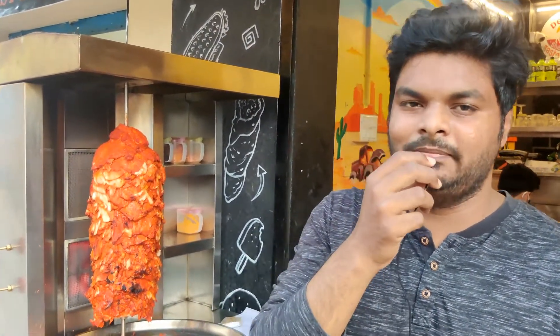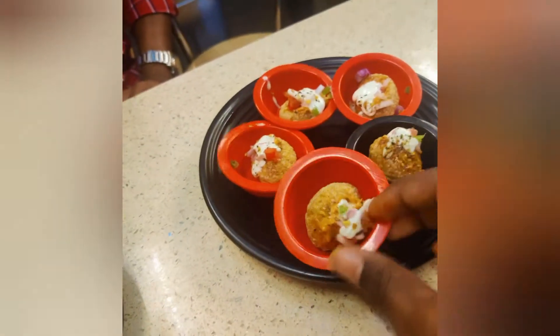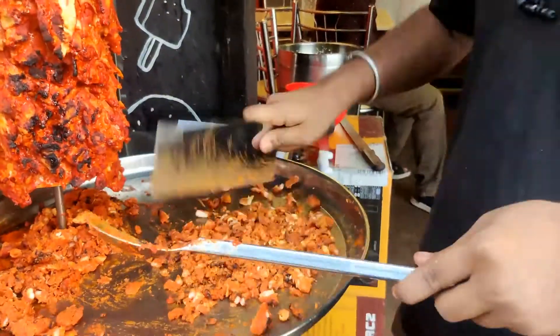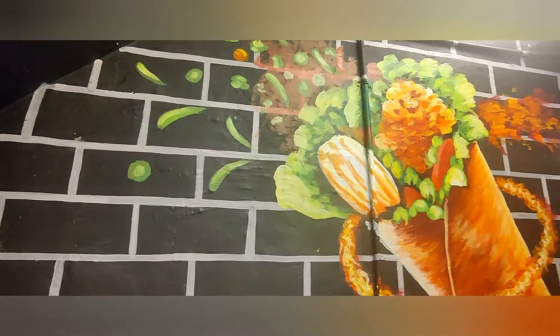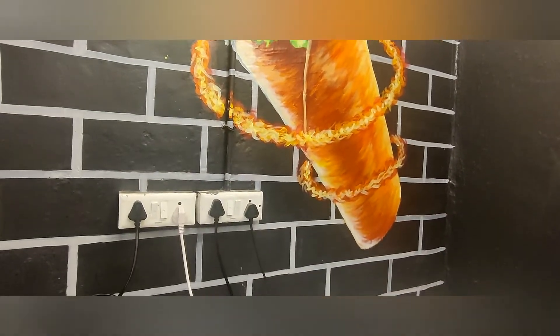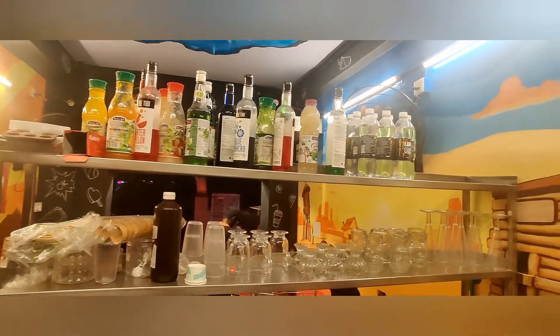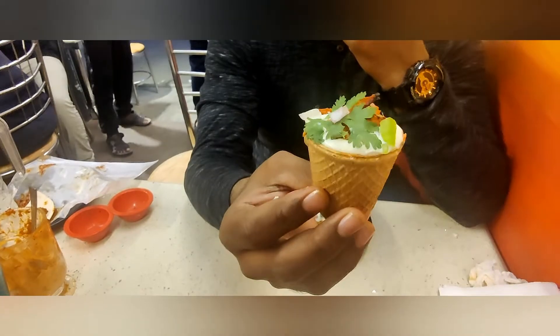Pani Puri shawarma — there are few varieties that are not far ahead. There are many varieties of shawarma like this. There are also these varieties, and they are very similar. The design is also good, so it's ready for the soup.